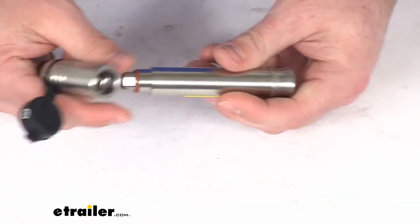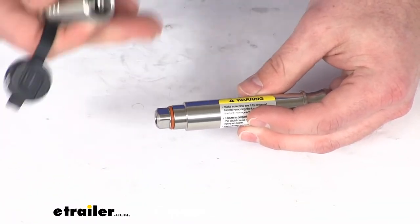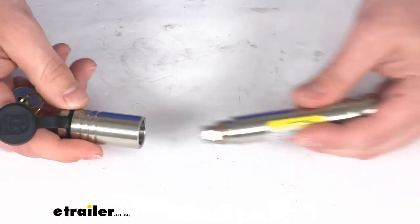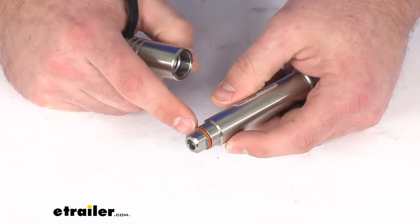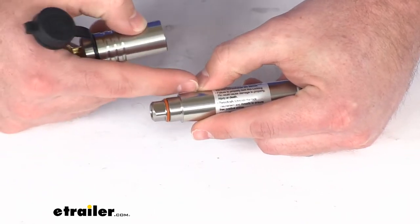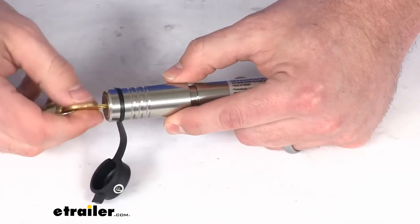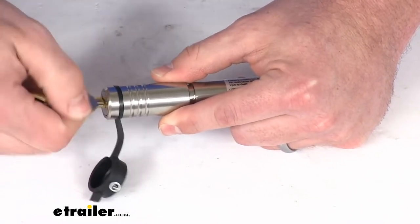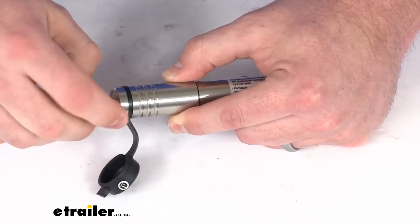Once we remove the lock head, we can easily slip the pin out if we need to adjust the ball mount to accommodate a different trailer height. Then when we're ready, we can just reinsert it and lock it back up. While I have it open, I do want to point out this o-ring here — that's going to help protect our internal components from any dirt and grime getting in there and causing problems.